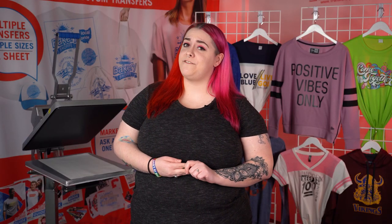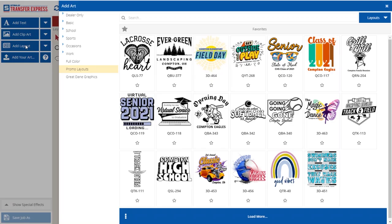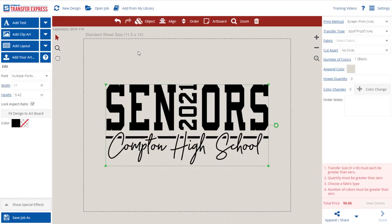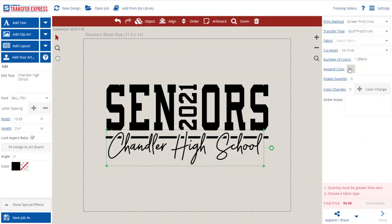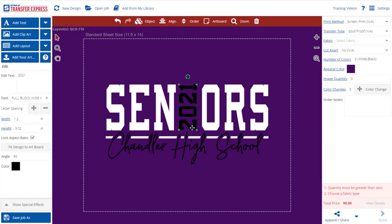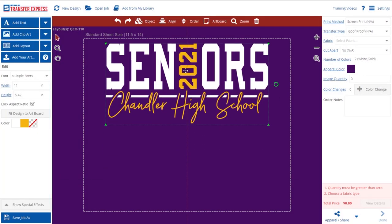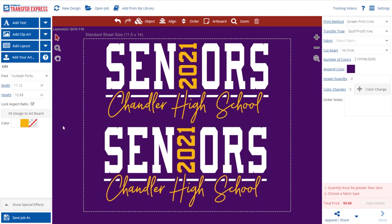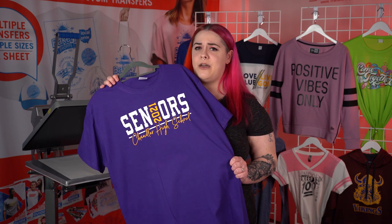For our second seniors class of 2021 shirt, we're going to use a layout that's a fan favorite. Let's head on back to the Easy View Online Designer and take a look. This seniors design that everyone loves is layout QCO-110. For this design, we're going to change the bottom text to Chandler High School. This design is going to apply to a purple shirt, so let's change the apparel color to purple. We want this to be a two color print of white and gold — purple and gold are very common school colors. This design easily fits two on a sheet with some room left over. And here's our finished shirt — this great looking design is easy to see why it's everyone's favorite.